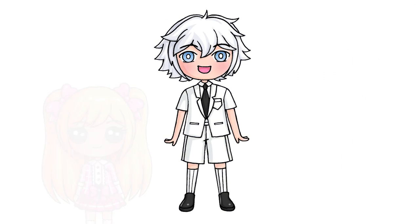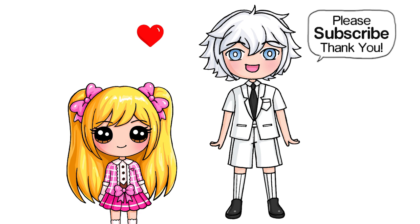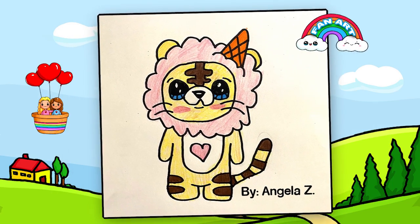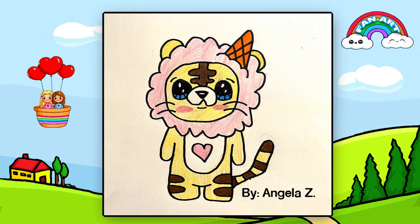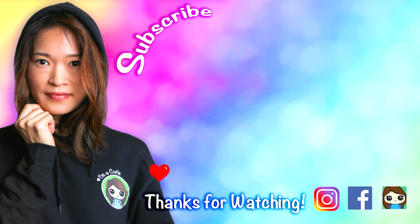That is pretty much it for my drawing of Luca from Inquisitor Master. I really hope you love how he turned out and that this helped you draw him fun and easy. Thanks so much for watching — and if you love it, please make sure to subscribe and turn on your notification bell so you won't miss any new Draw So Cute videos. See you later.